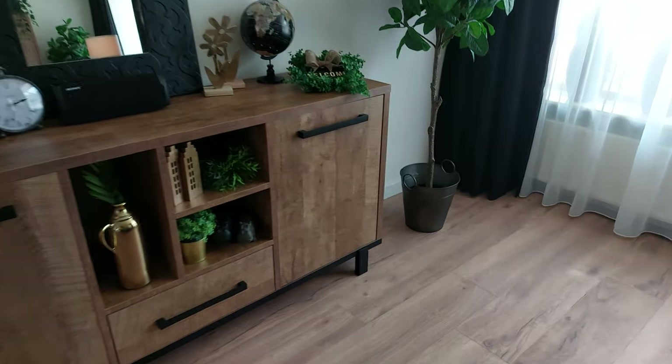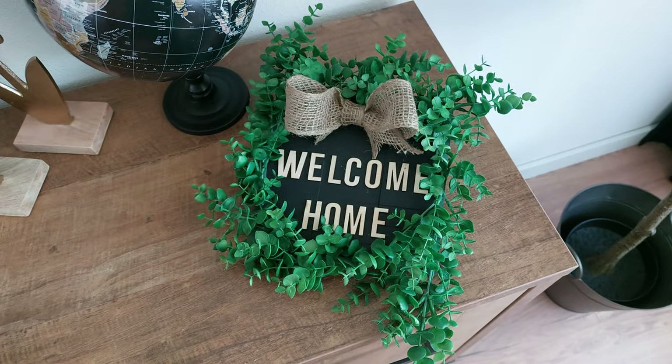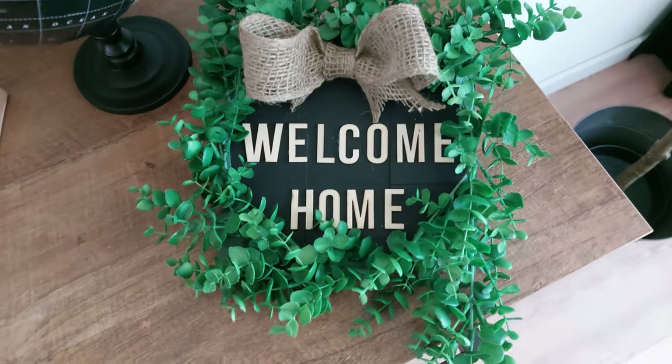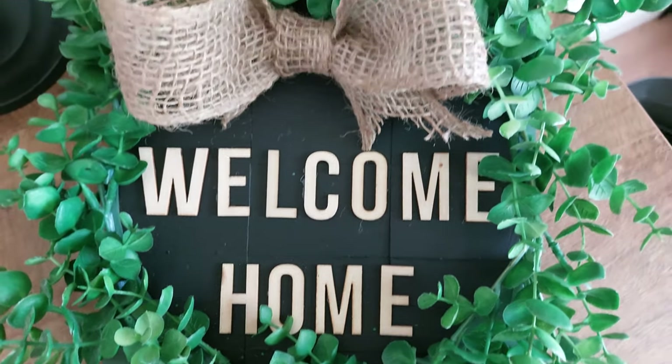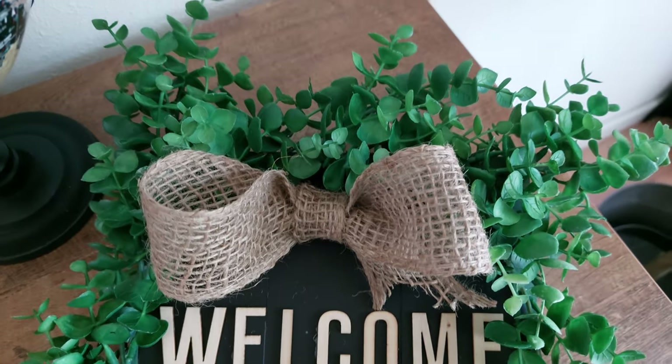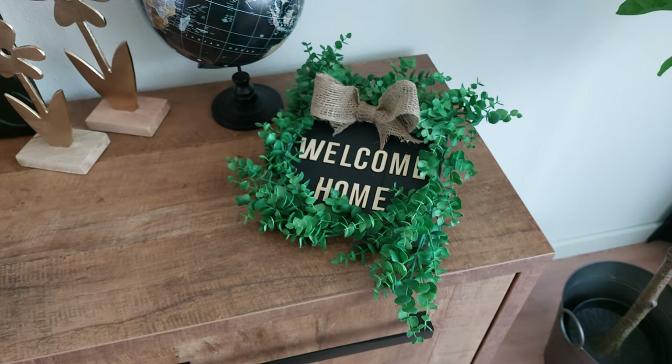Who's ready for the final reveal? Here we are — the Welcome Home sign! Easy to make, a lot of green, very much in the farmhouse style, and you can give the letters any color you like. Let us know what you think in the comments. Jenny and I hope you had fun watching — don't forget to tell us your favorite DIY from today. Thank you for your time and we wish you a nice day. Bye everyone!